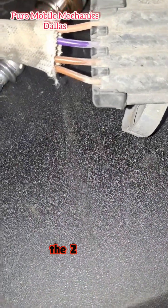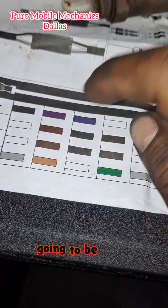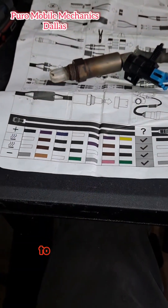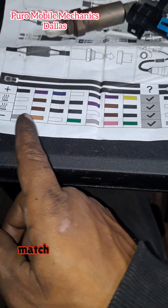I got the two browns, violet, and the light brown on the original side. So the two browns are going to be wired to my two blacks. My violet is going to go to my blue, and my light brown goes to my white. If you want to take a picture of this color code, pretty much one of these is going to match up to your vehicle.